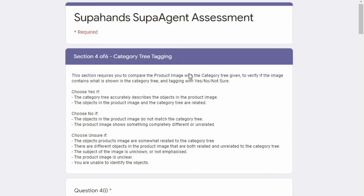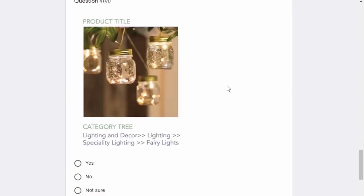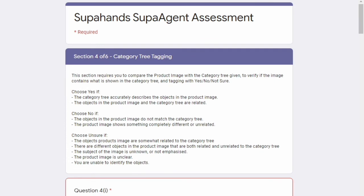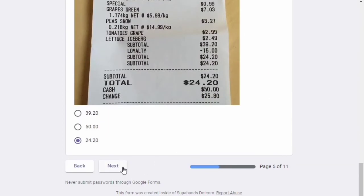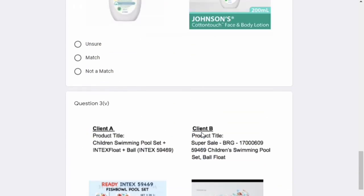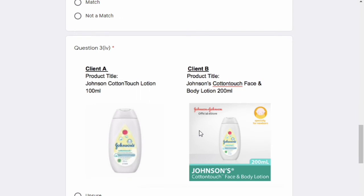Now I'll be showing you the test questions. This is one of those questions where they will ask you about a product image and you have to find the category it belongs to. You have to check whether the product category tree is correct or not. Some questions ask you to find tags, VAT, subtotal, or total. Some questions ask whether the title and the product match. These questions may look simple but they are confusing with a lot of twists.